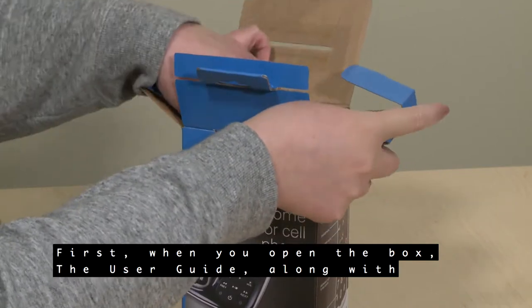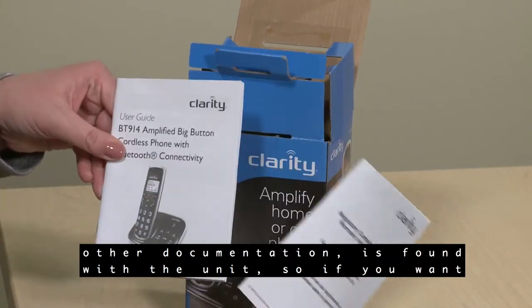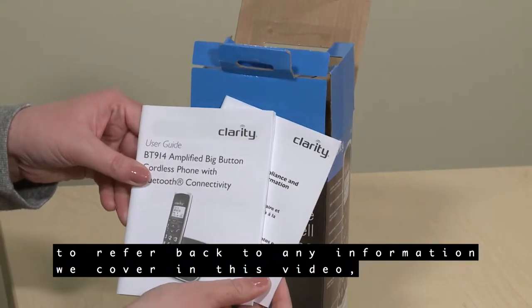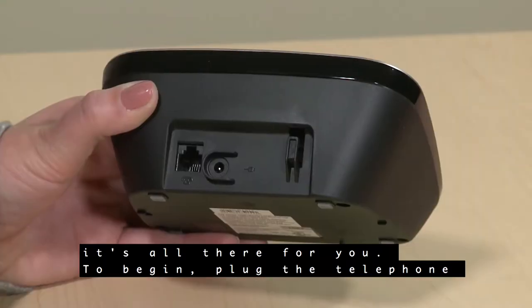First, when you open the box, the user guide along with other documentation is found with the unit. So if you want to refer back to any information we cover in this video, it's all there for you.